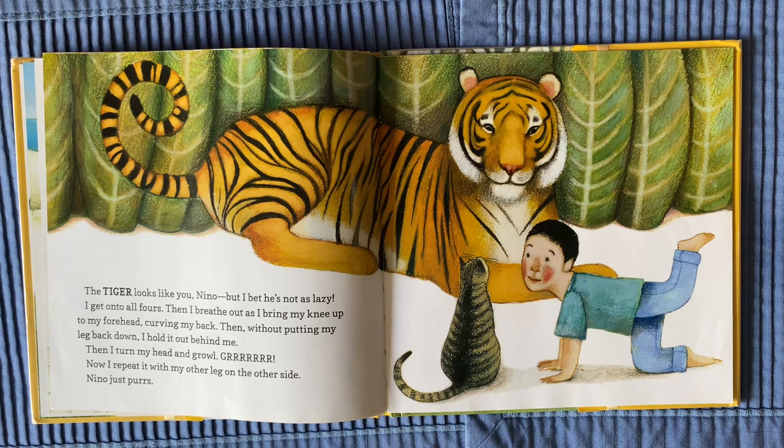Then I turn my head and growl. Now I repeat it with my other leg on the other side. Nino just purrs.